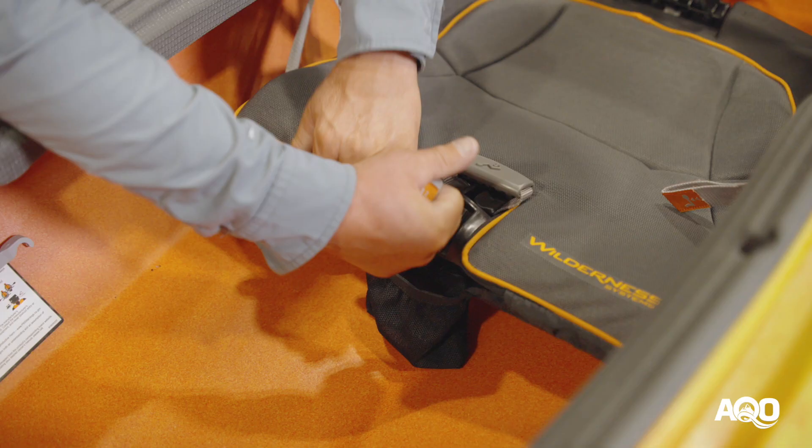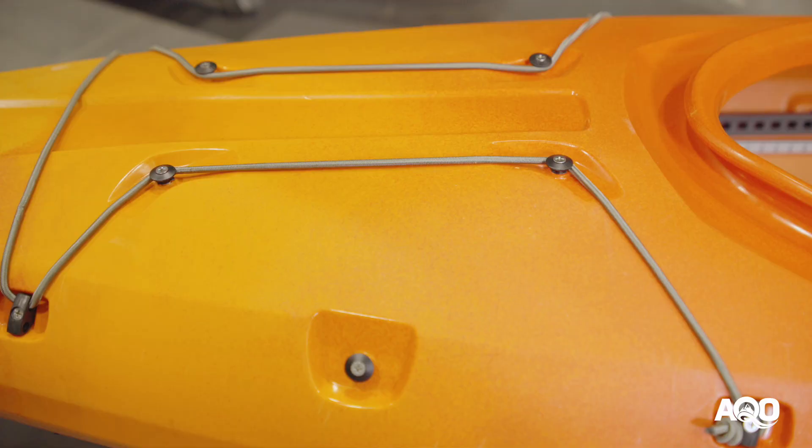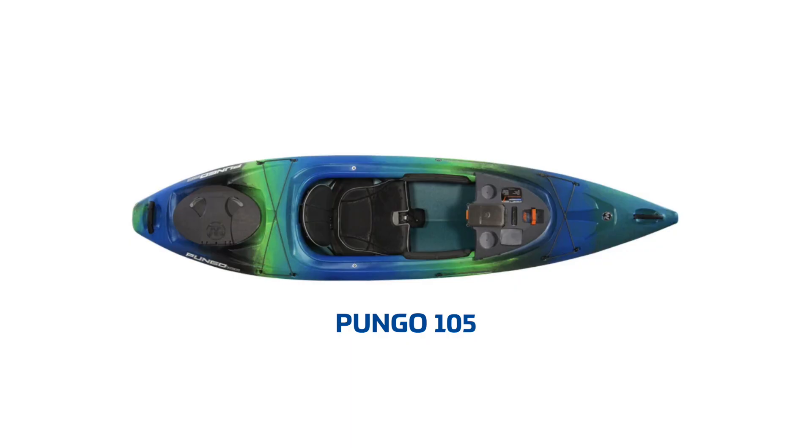One is the seat — the Phase 3 seat system is easily adjustable on the fly and gives recreational kayakers an ultra comfortable ride while paddling. The hull design is also really easy to use. It's got a nice built-in keel which provides great tracking so you're not going to be paddling around in circles, and it's also maneuverable enough that if you want to play around on slow moving rivers, that's a possibility too. Overall it's just a super easy boat to use.